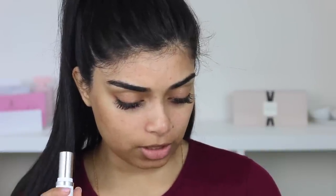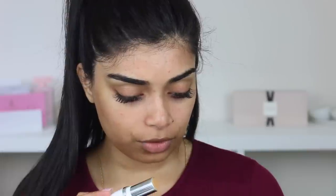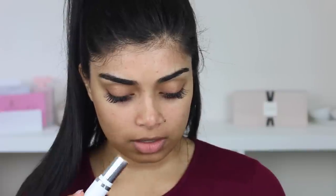It conceals, corrects, and perfects. Medium buildable coverage, instantly blurs pores, covers blemishes, and blends effortlessly for a natural skin-like finish. Not cakey or drying, this stick glides on for the easiest application. Perfectly portable, take it on the go for mess-free touch-ups anytime. Application tip: apply directly to skin on top of your primer or moisturizer, blend with a brush or sponge of your choice.